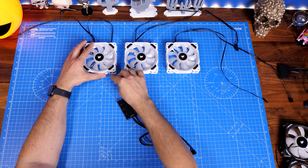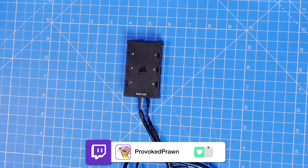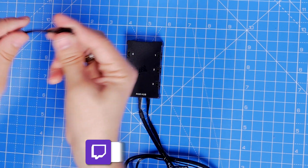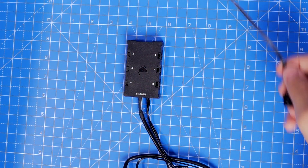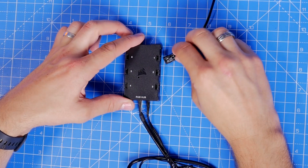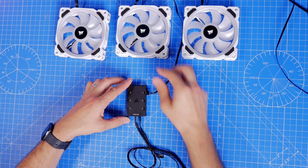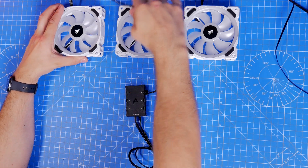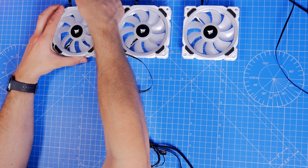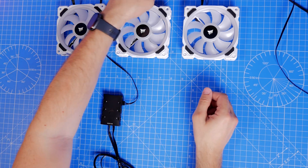You can adjust this in iCUE software by dragging things around and they've made it a lot simpler over time, but doing it in order makes things really easy and ensures there's good logic to it. It's very easy doing it on the desk like this; obviously when it's in a case it becomes a little bit more complicated, but it is still fairly straightforward and worth taking the time to do.